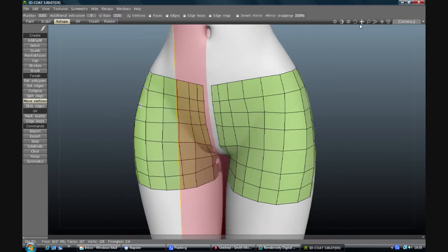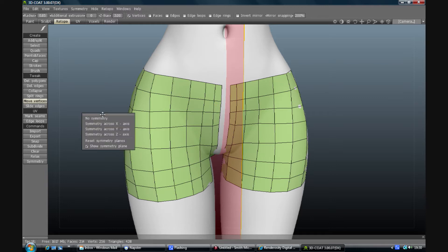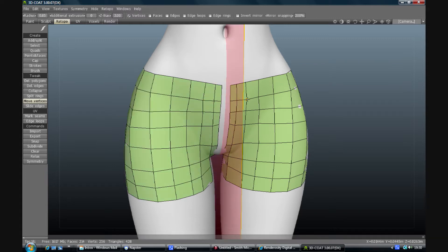When you turn off your symmetry plane with S and no symmetry, it's all there. If you have symmetry on you can still do your moves and such and it will work, but at this stage I want symmetry off.